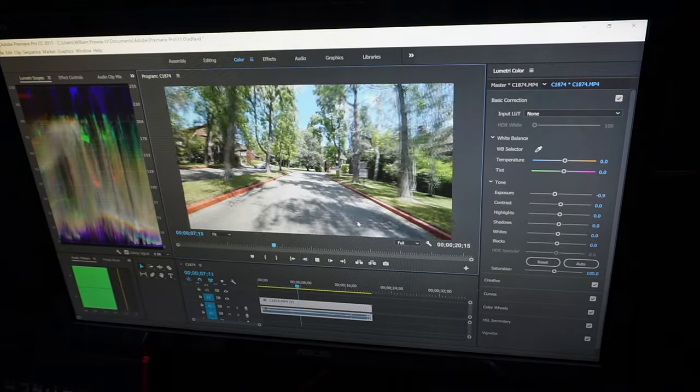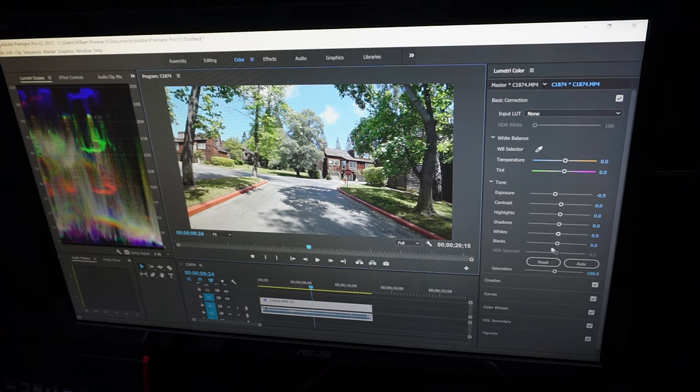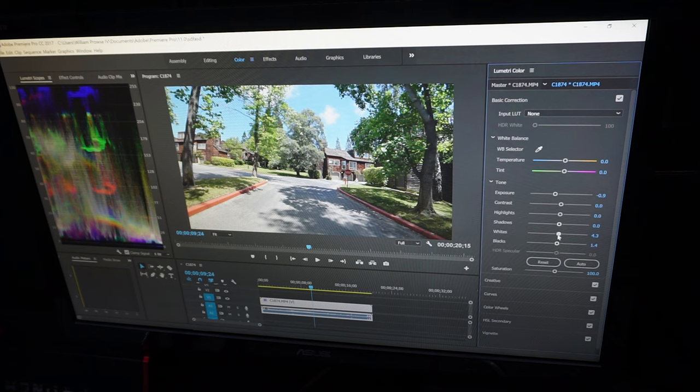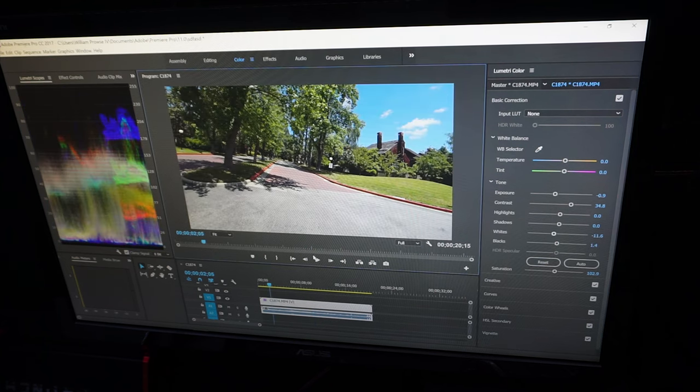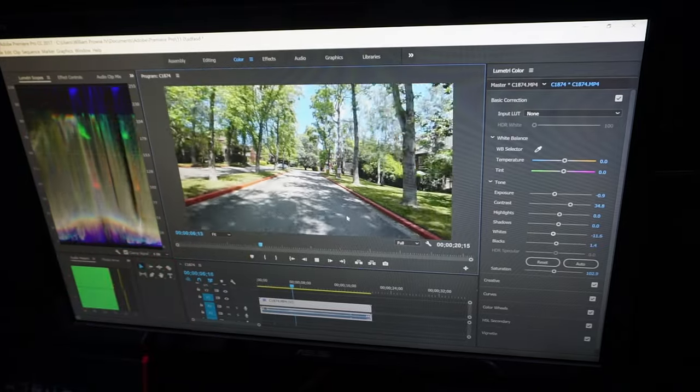It instantly looks way better, but it's missing something — it needs some contrast and a little bit extra. Go to the blacks and bring them down to the line, then add a little to the whites — though after that exposure setting there's not much to play with there. Then mess with the contrast, bring it up a little, and add just a little bit of saturation. Not much — you don't want to ruin your shots, it will make it look horrible. But look at the difference: it is just so vibrant and so much better.